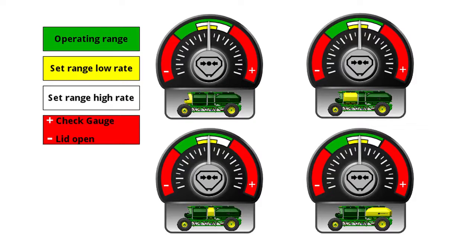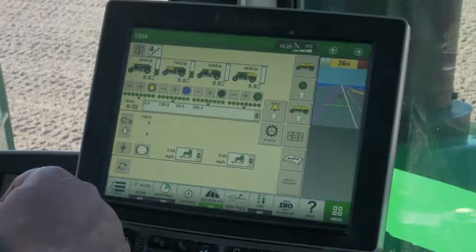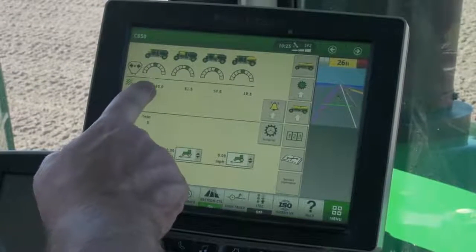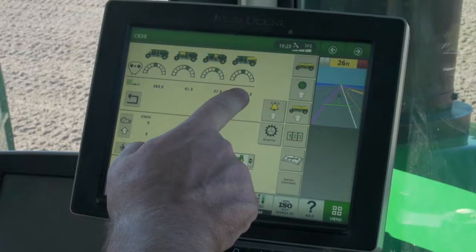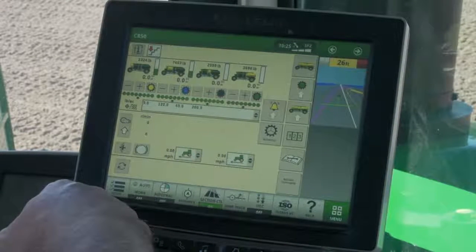Refer to your operator's manual for more information. Operators have the ability to monitor tank pressures during the seeding operation. From the main page, touch the information icon at the upper left side of the screen. On the top of the next page, each tank will be displayed with an arched graph below it. A section of the graph will be in green representing the current pressure for the tank. Tank pressure can easily be adjusted at the side of the cart and monitored both at the cart and in the cab.